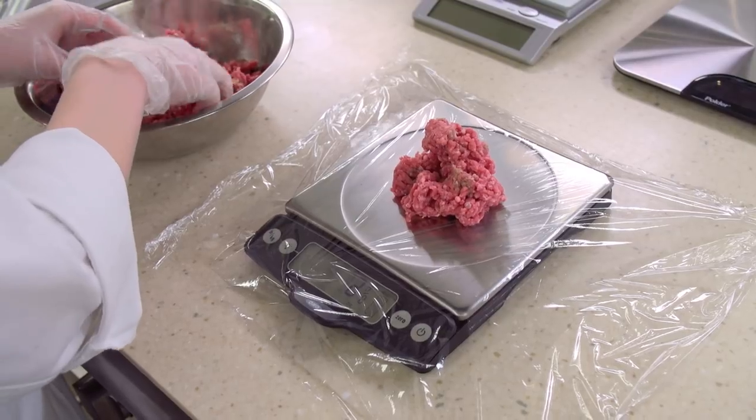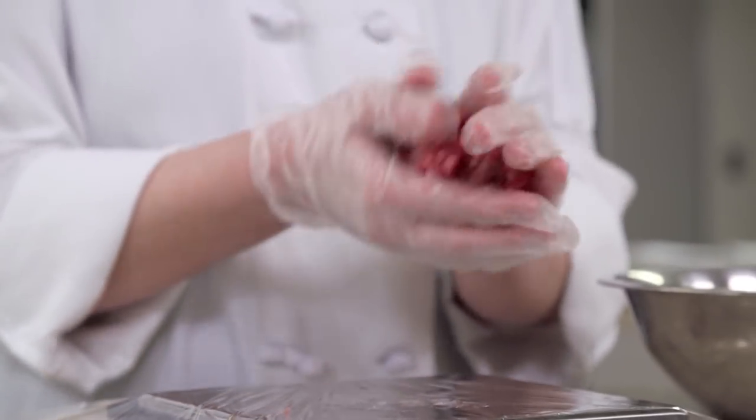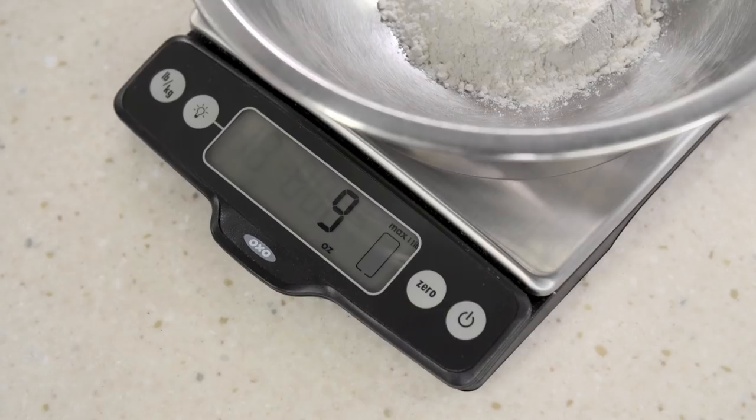We use kitchen scales in all sorts of other ways that make cooking more reliable and easier. If you portion burgers on a scale, you don't have to guess if they're all the same size, and they'll all cook at the same rate. Or you can measure ingredients right into a bowl on the scale, pushing the tare button to zero out the weight of the bowl each time.